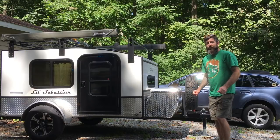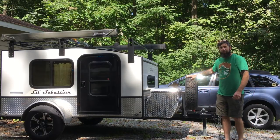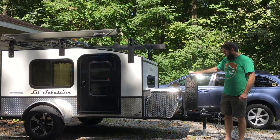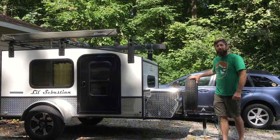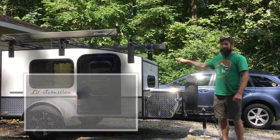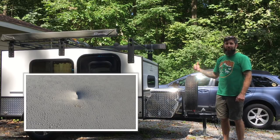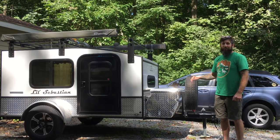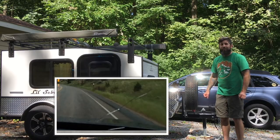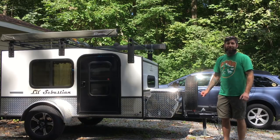One thing you might notice from our original review is that we had a different spare tire mount. We actually ran through a hail storm in Wyoming which pretty much destroyed the roof of our camper — and that's not knocking hiker trailer at all because it also destroyed the hood of our car, the roof of our car, and the windshield. It was ping-pong size hail and caused a lot of damage, but fortunately we made the rest of the way through our trip.